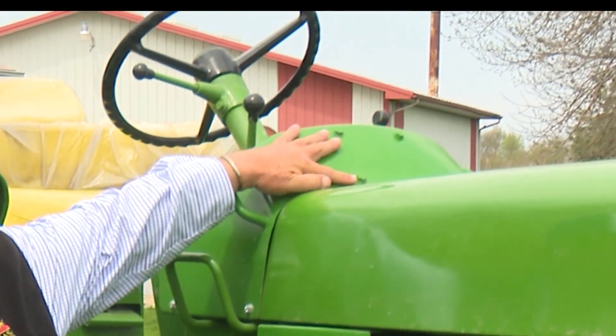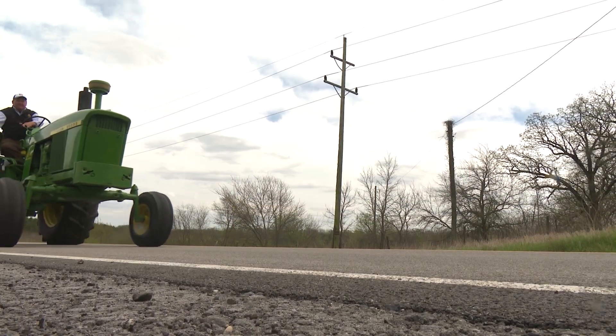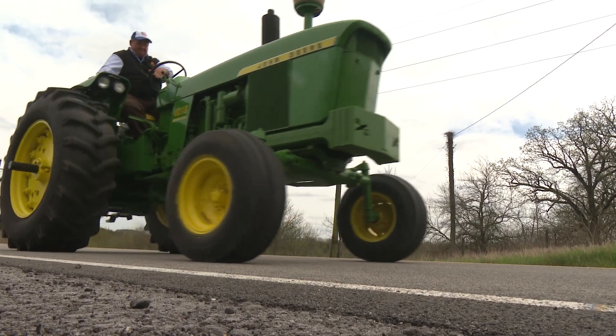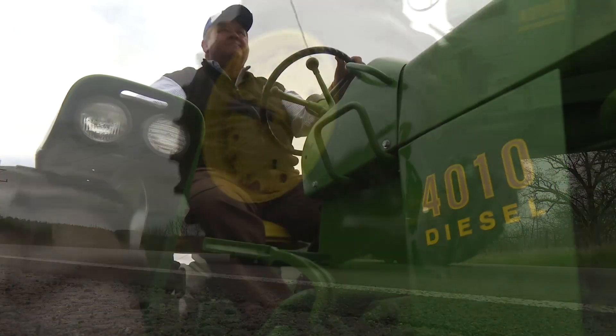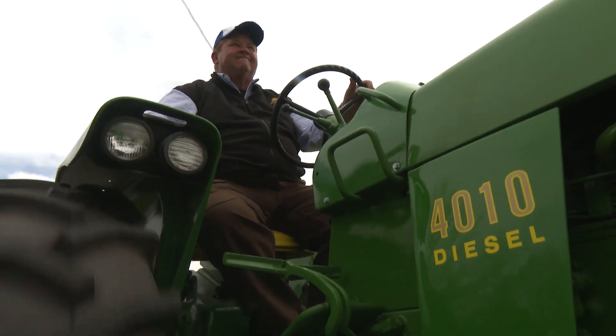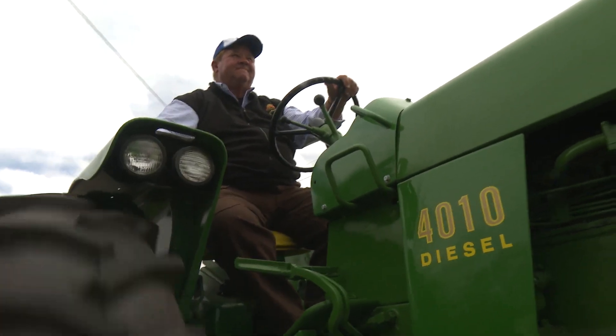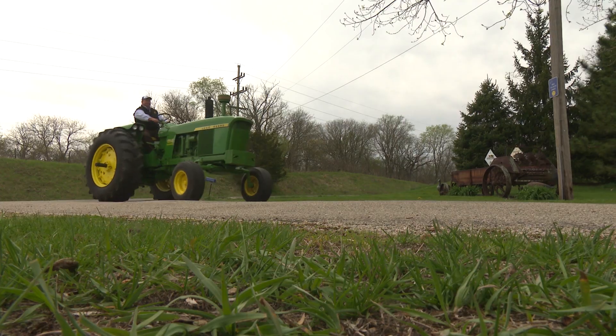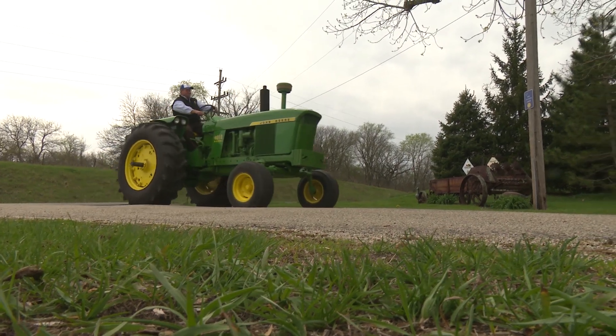Up here we have the four bolts on the cowl. In the mid-70s a wonderful invention came out called a planter monitor — we had flashing lights in front of us to let us know that there were seeds coming out of the tube, so we didn't have to go out and dig. And right here on the fender are the four bolt holes where the AM-FM tractor radio was mounted. Pretty much standard equipment on every 4020.